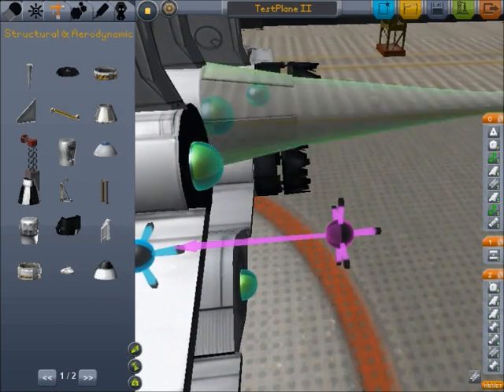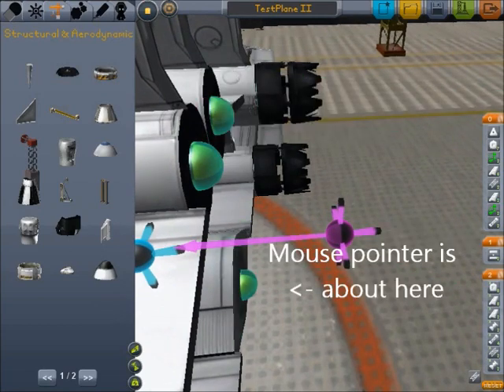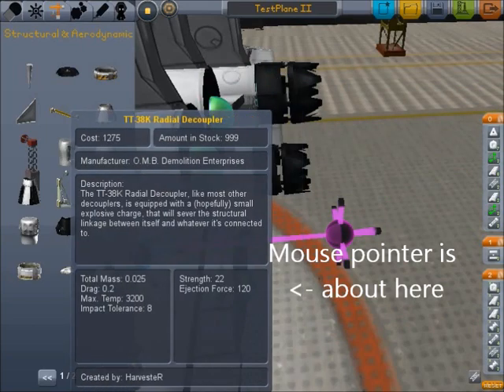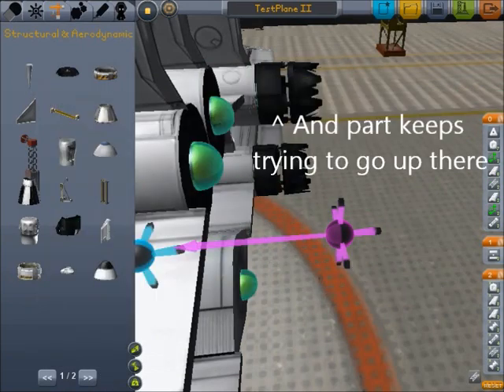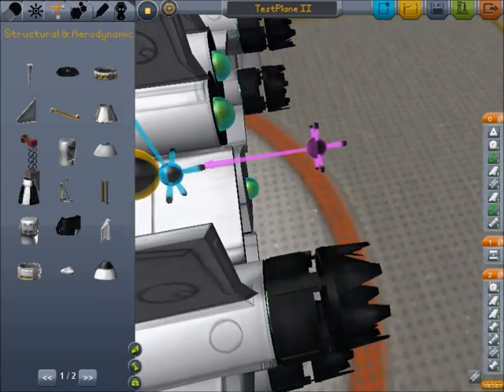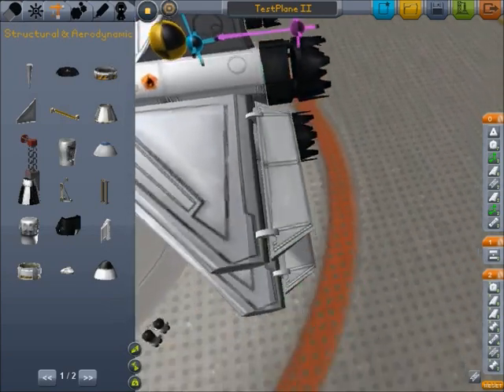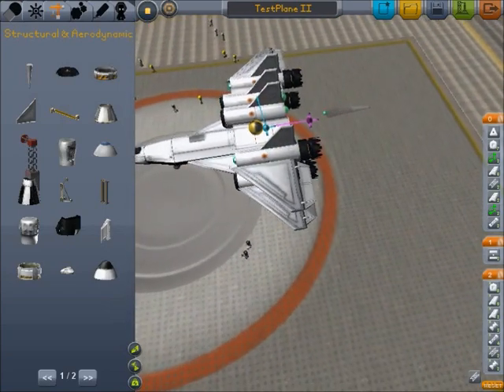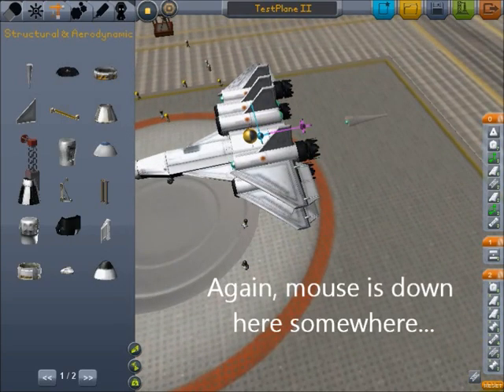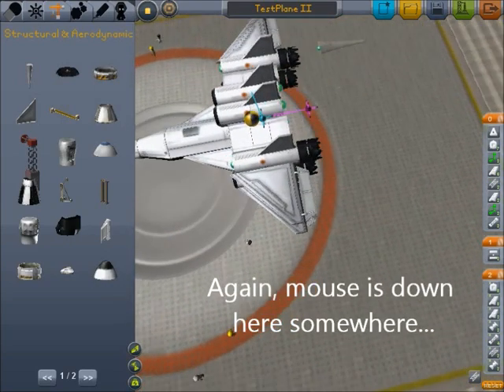Let me show you how to take care of that — you basically gotta put it on sideways. Now it's trying to connect up there for some reason. Do you see it at the top center of the screen? It's trying to connect the piece way over there even though I'm over here. I don't know why it glitches out like this sometimes, but it does.